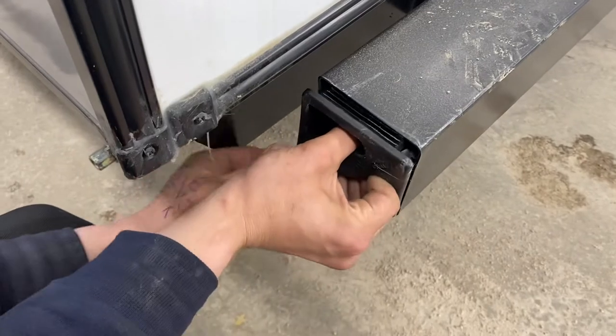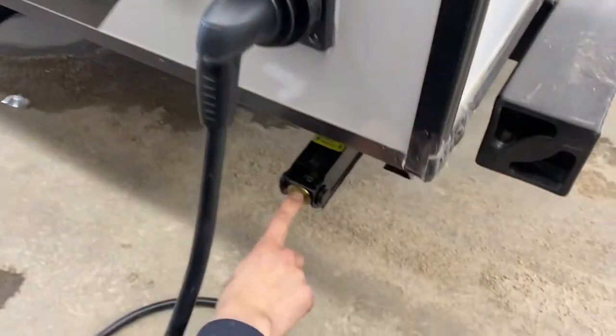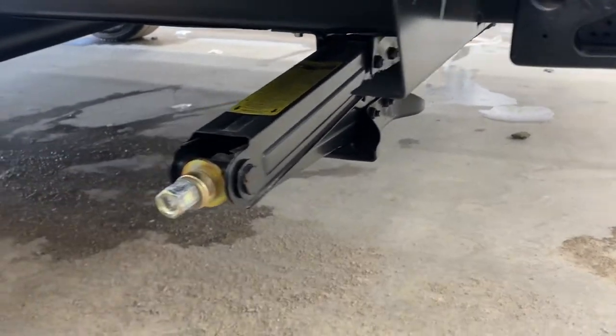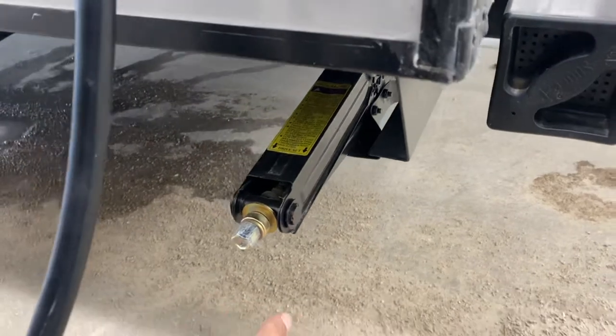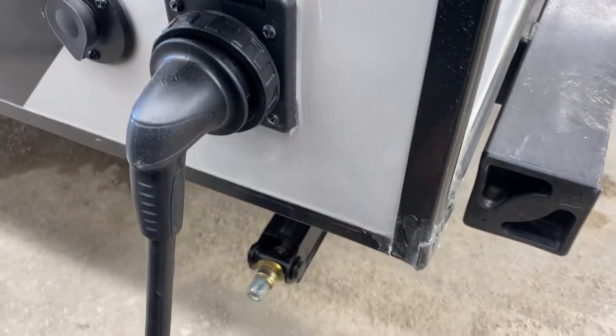To close it, just squeeze it back together, press it in, and it locks itself into place. In this corner, as well as in each corner of the trailer, you're going to find a stabilizer jack. It runs down, contacts the ground, give it another turn or so to firm it up. That'll get rid of all that bouncing and sway in the unit, just to keep things firm while you're out camping.